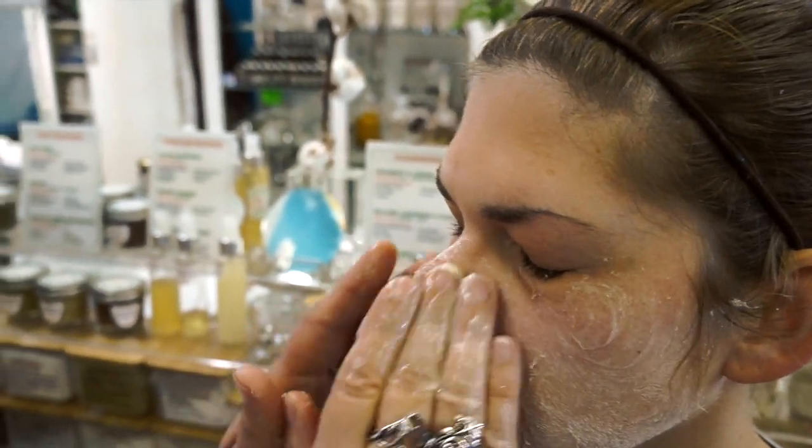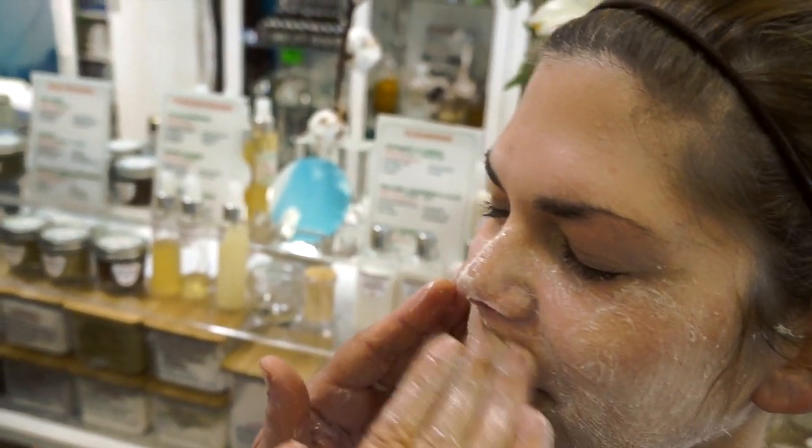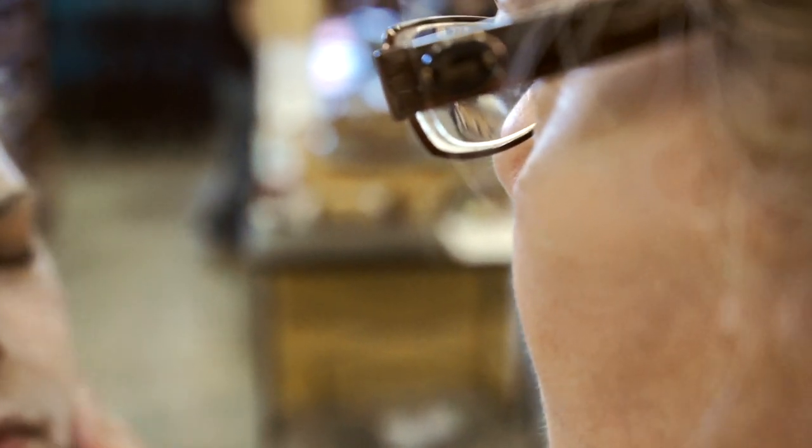What's the benefit of the enzyme? The enzyme actually dissolves protein — it's like what papaya does as a meat tenderizer. It dissolves some of the dead skin cells on the very surface of the skin, the epidermis.